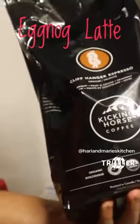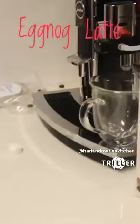We're going to grind these beans right here — the best beans you can get on Amazon, Kicking Horse. And before it does that, it's going to dispense eggnog milk.